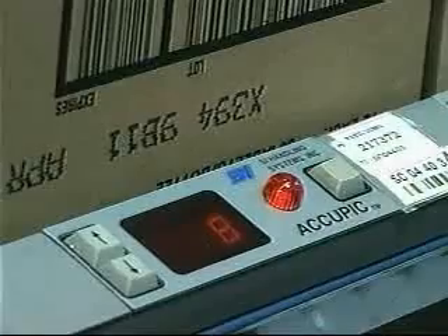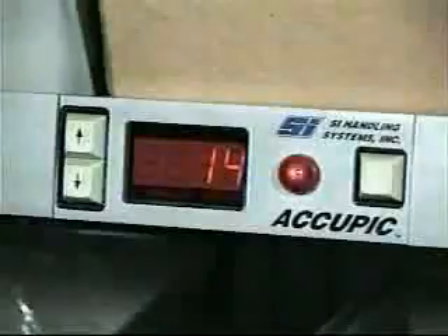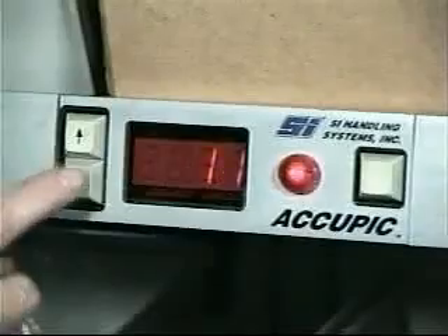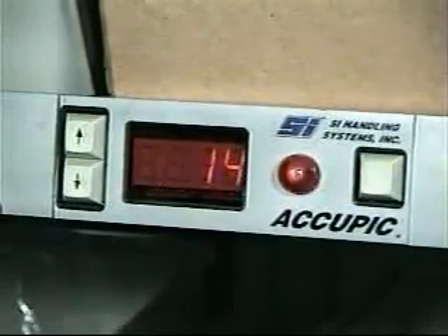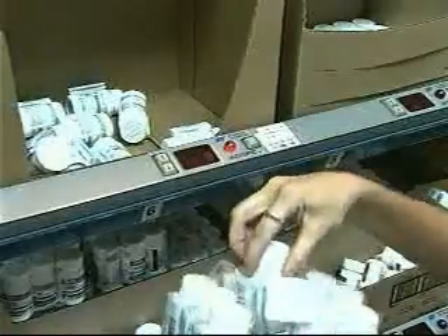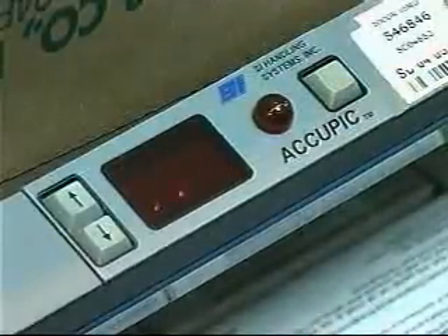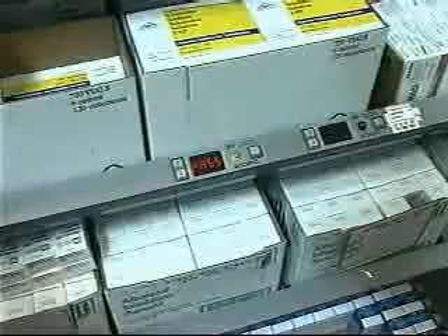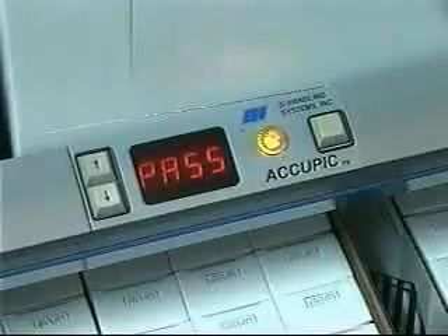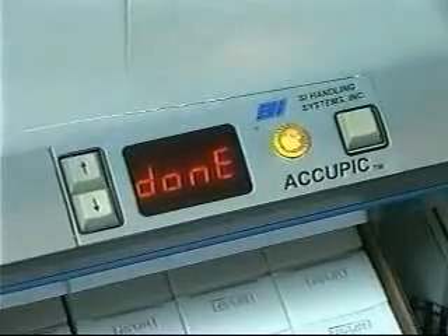With the adjustment buttons, the picker can change the quantity up or down to account for shorts. If the picker loses track while adjusting, pressing both buttons at once displays the original quantity. When a pick is complete, the picker presses the pick complete button and the display is extinguished. When all picks have been completed, the order complete module activates to tell the picker to pass the tote to the next zone, or it shows done if no more picks are needed.